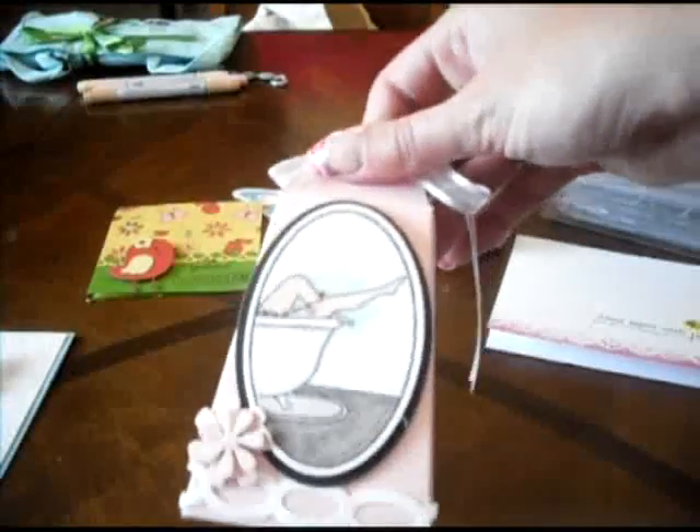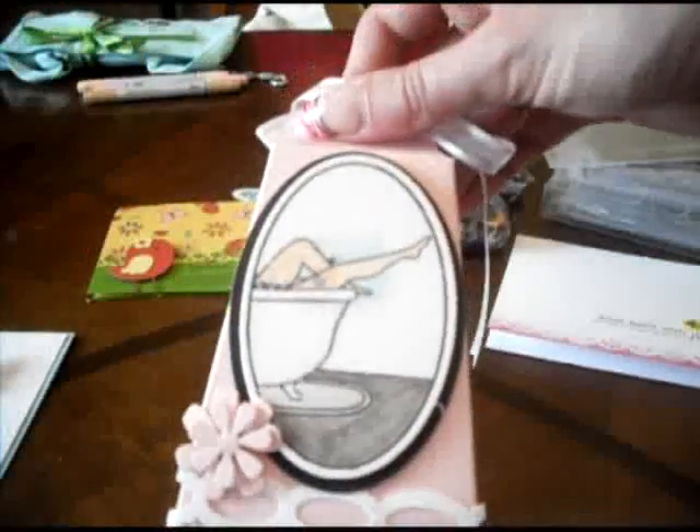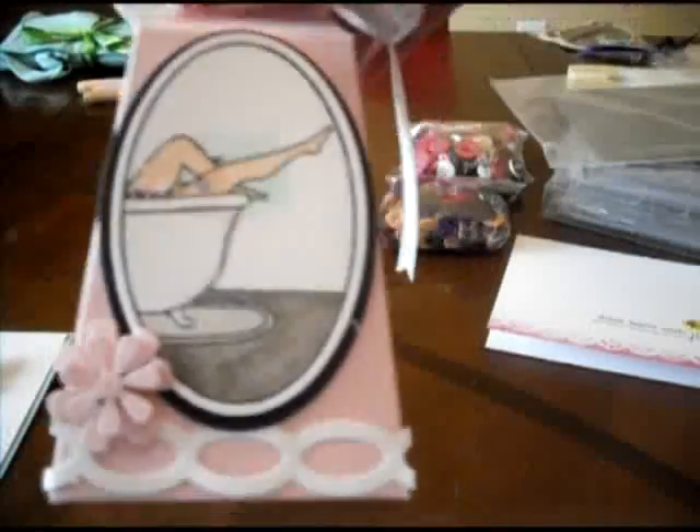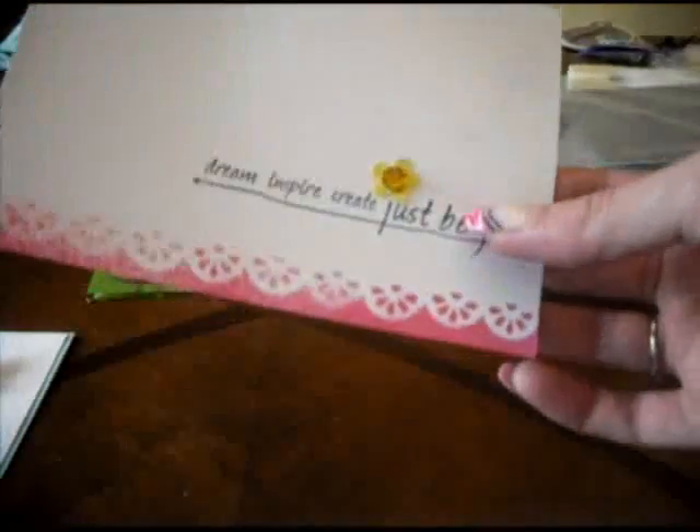Then we made this cute little bath salt box — there are no bath salts in it, but we used Copic markers on this as well. I can't remember the booth we did this in, but it's super cute. We did some border stamping with a border punch and liquid ink.